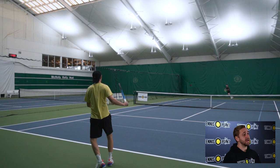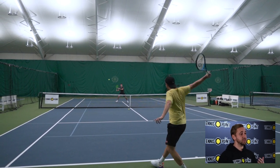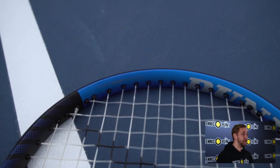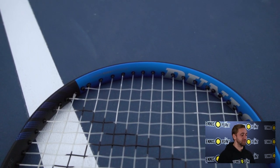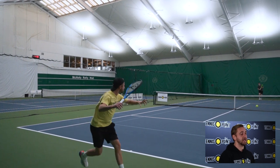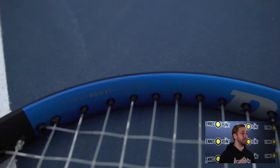As for racket technologies from the previous model, the main core three that did transition over were the Sonic Core, which is the material located in the tip of the hoop at the 10 and 2 o'clock position — this really reduces vibrations and absorption when making contact with the ball — as well as the Power Boost frame geometry and the Power Boost Plus groove.